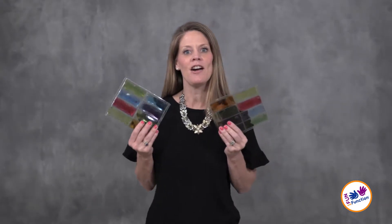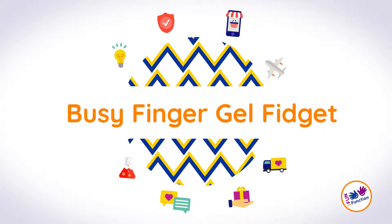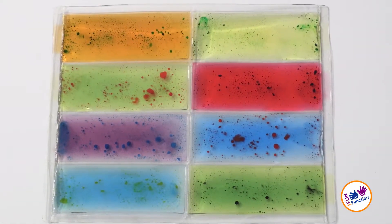Are you looking for a cool, mesmerizing fidget that can be easily taken on the go? Let's talk about our Busy Fingers Gel Fidget. The Busy Fingers Gel Fidget keeps fingers busy while working on strength, coordination, and sensory input.